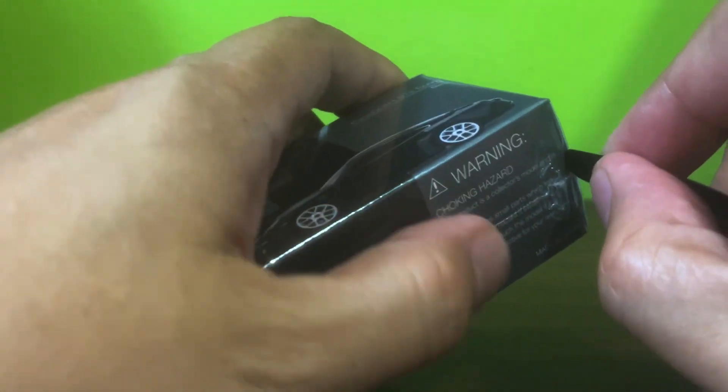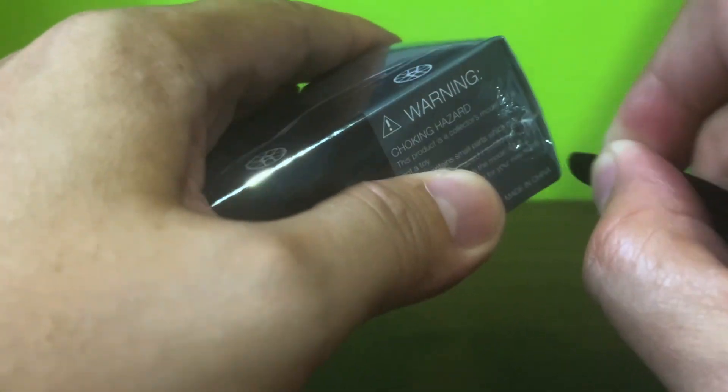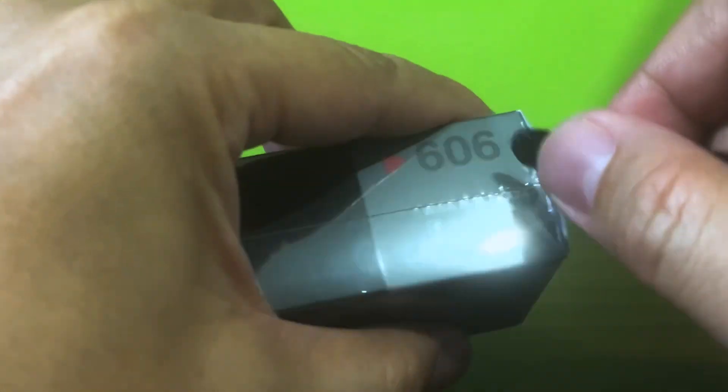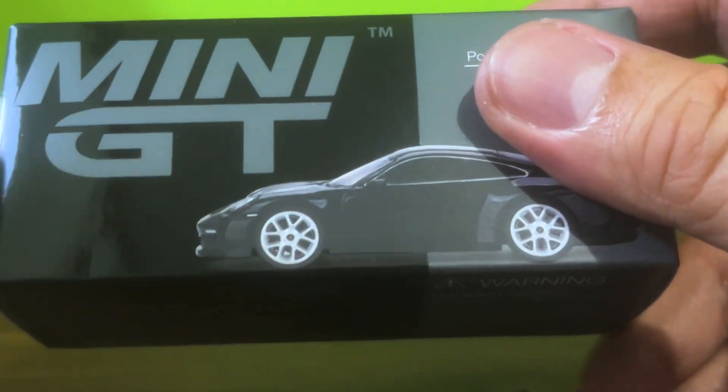Curiously enough, this car comes out almost a year to the day after the gentian blue dropped. That's a pretty long break between variants for Mini GT, who kind of love to — well, how shall we say this gently — milk their castings. I don't really know what went on there, but I do know that I'm quite glad to see another variant of the GT3 Touring because I really like it.